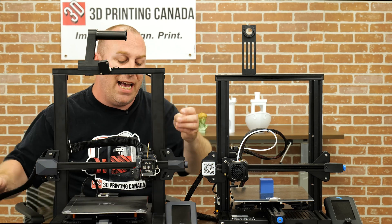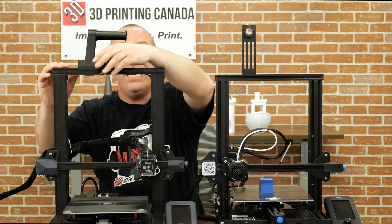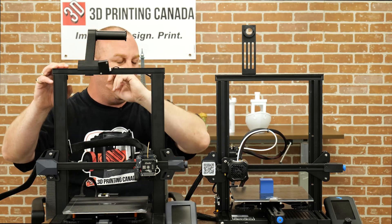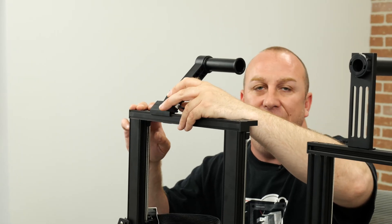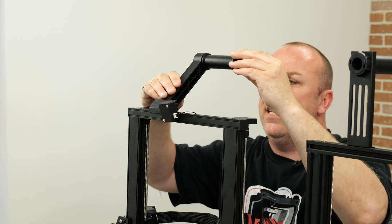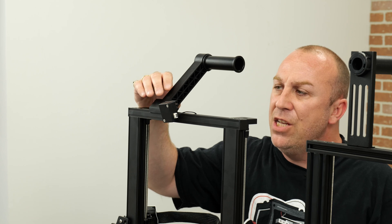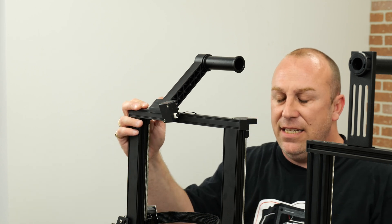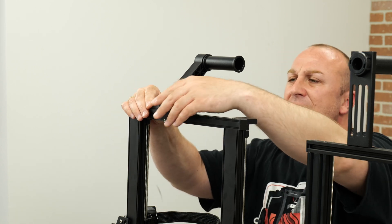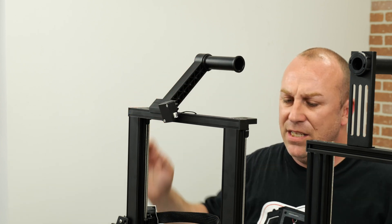Another feature they added — basically everything everybody really wanted. They added a filament runout sensor as well, as you can see here. They also redesigned the spool holder — it's more like the spools that come on the Ender Max and CR Smart printers. It's nice that they integrated the filament sensor to just screw into it, so it's right in place where it should be.